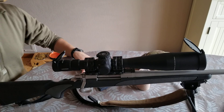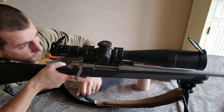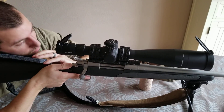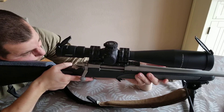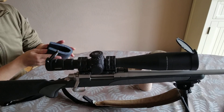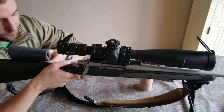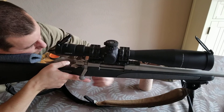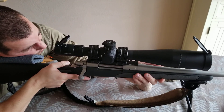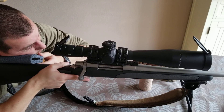So what I'm going to do is go back and get that nice sight picture. Too low. Still a little low. So let's double it up. There we go — now I'm looking through. I want it doubled up.